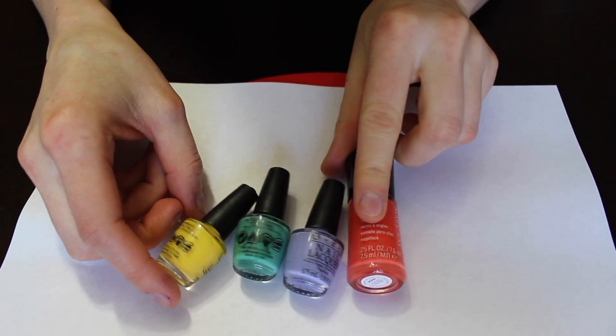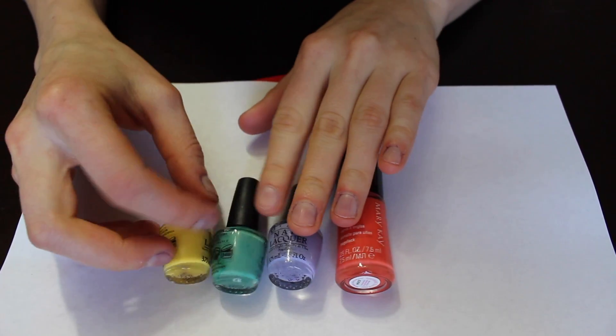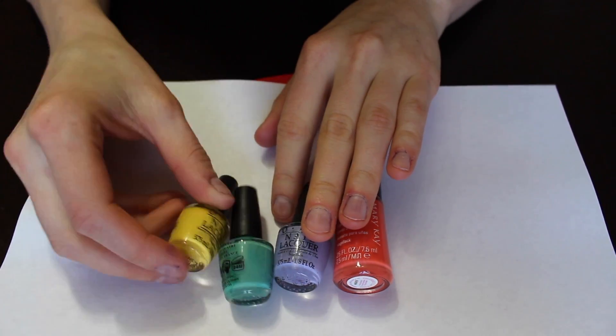Four random spring colors and we're going to mix them together and see what color they make. Disclaimer: I know my hands are ugly and my cuticles suck. So here we go. The four colors I chose are Vivid Sunburst from Mary Kay, and then there's a purple, a green, and a yellow, which are from OPI, but I'm not sure what their names are.